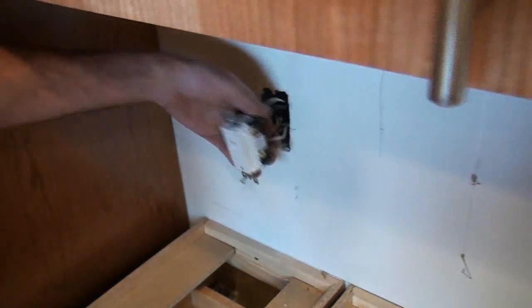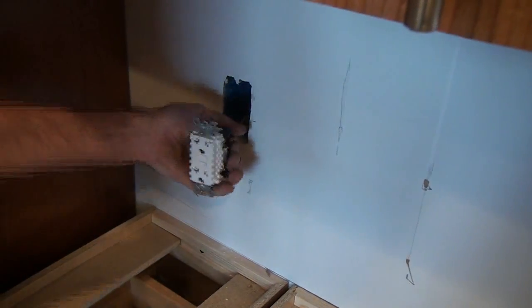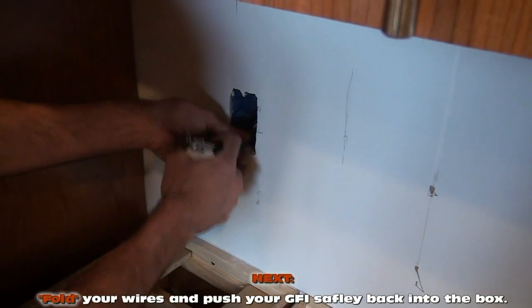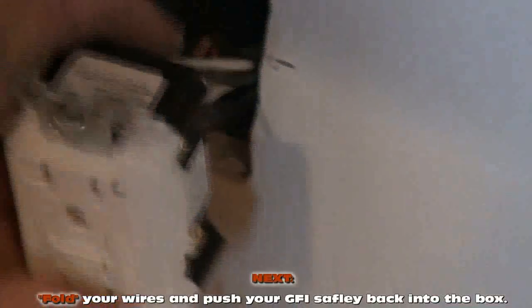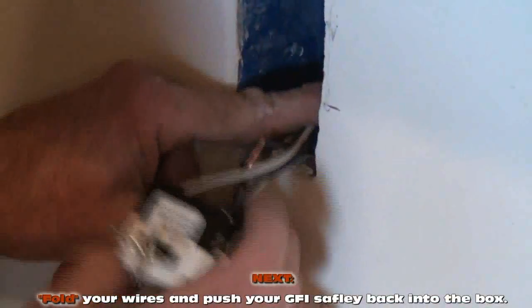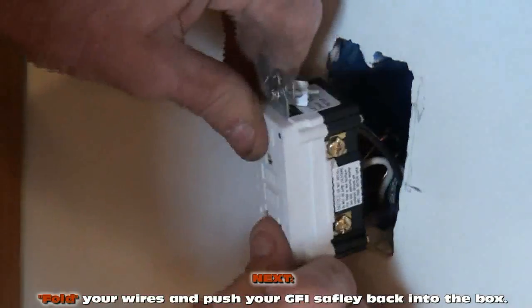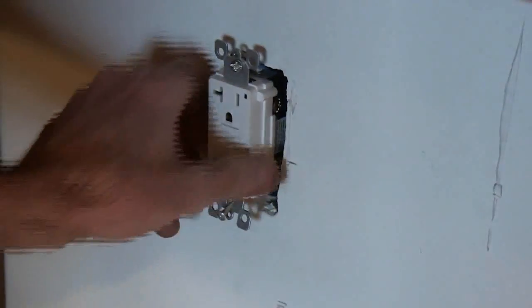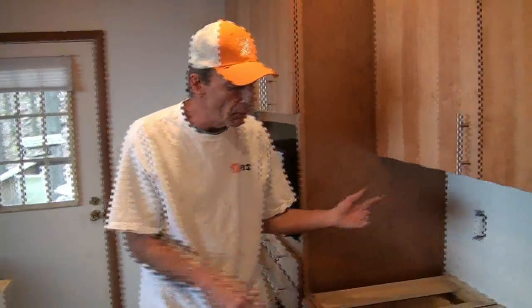I'll show you a little trick when you're folding these back into the box, because they're sometimes hard to get back in there. What I do is I straighten my wires out with grounds down, and I put an S-bend in the wire. Then I push it back in and all my wires accordion back in together. That's the perfect word — accordion back in. I'm going to leave it out like that for now because we have a ceramic backsplash going on here, so we'll be pulling it in and out.